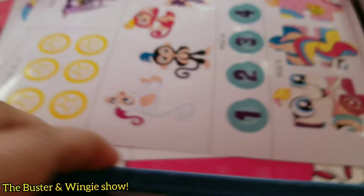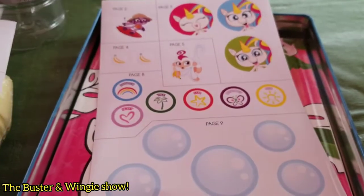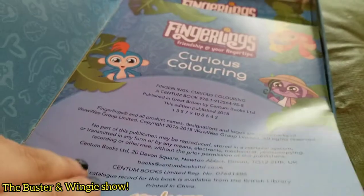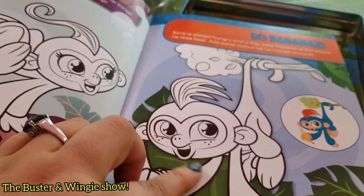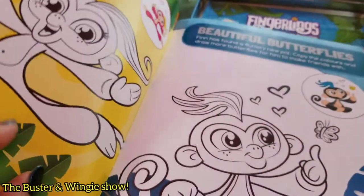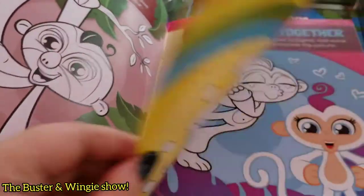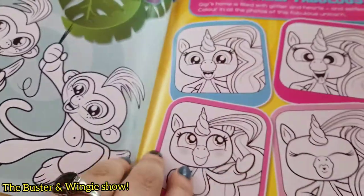And then what else do we have in here? We have stickers — sticker sheets — and activity things. Some bubbles, bubble stickers. We have curious coloring. Let's take a look. Fingerlings Curious Coloring — oh, you can color the pages. It feels shiny so we probably have to use markers because of the way this paper is. These are cute. Oh, maybe we can find your fingerling in here. Oh, that's cute — she's got a rainbow and lollipops. This is cool.